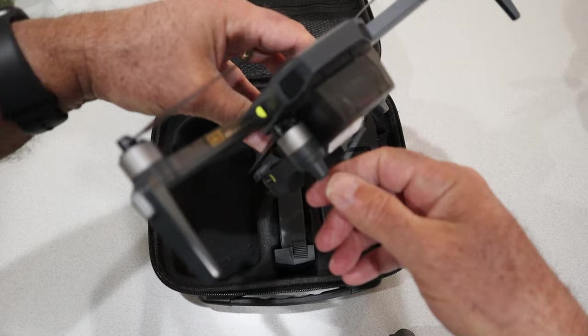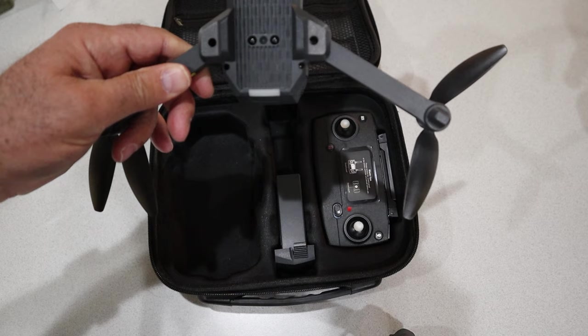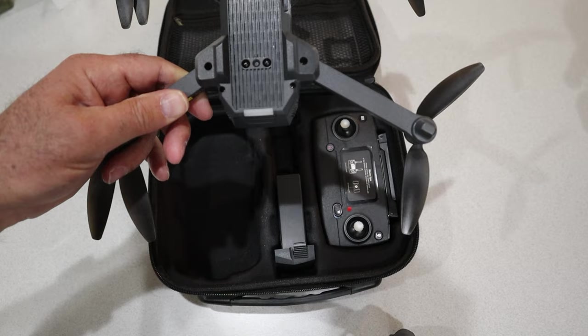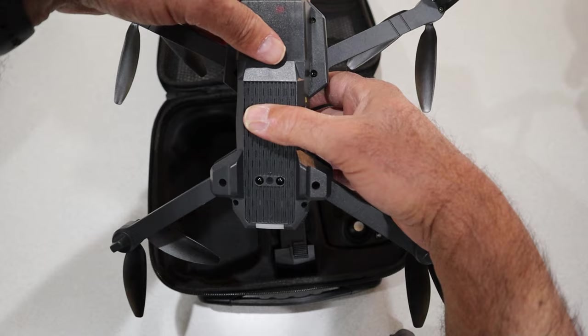Let's open up the legs so you can see it in all its glory. On the bottom here you can see a little pinhole camera — that's optical flow. Those two little guys right there sure look like time-of-flight sensors, though I'm not certain. Let's go ahead and peel this off and take that gimbal cover off.